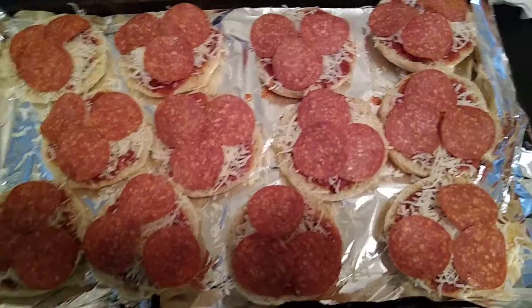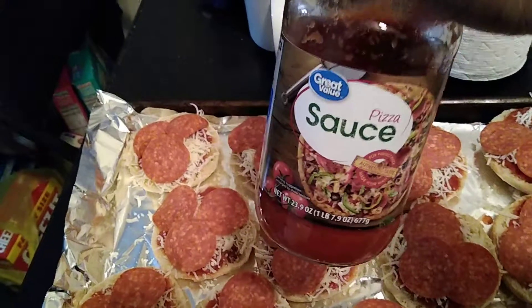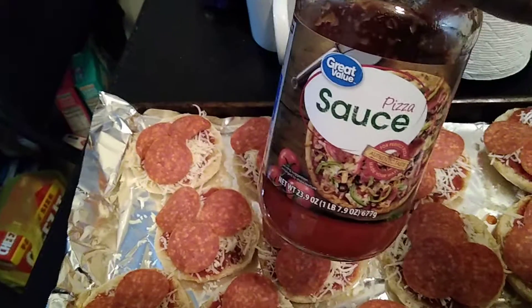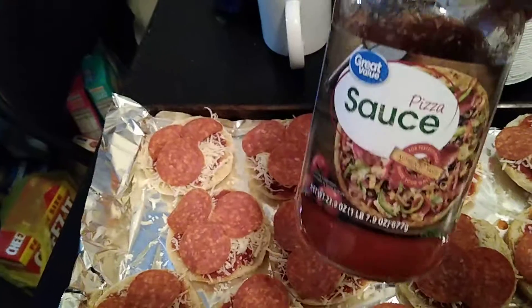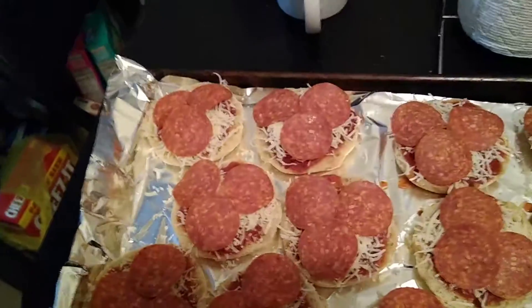I actually bought this at Walmart with one of my Fetch Rewards or ShopKick gift cards — I forgot which one. It's kind of watery though, we'll see how it tastes.